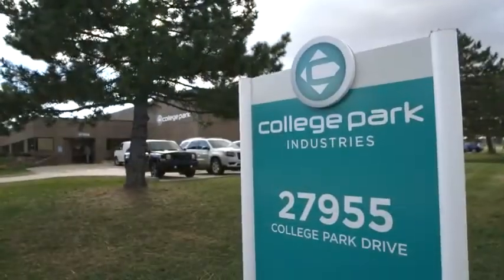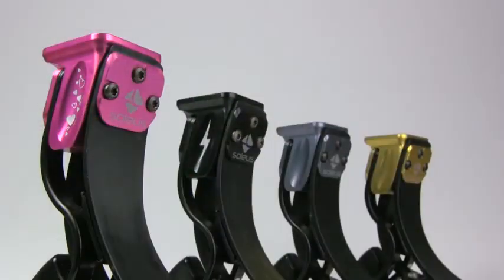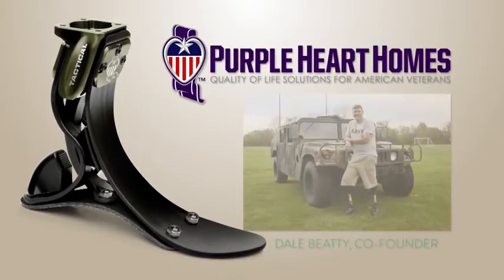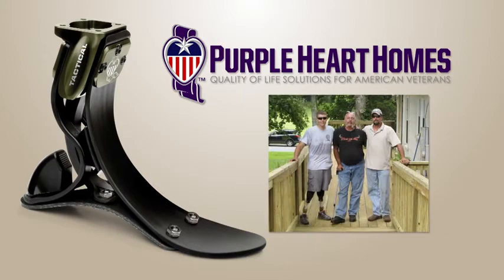Because all College Park products are hand-built for each individual person in our Michigan facility, the foot comes with a variety of free personalization options. The Soleus also comes in a tactical version, and a portion of the proceeds of this special edition foot supports Purple Heart Homes, a non-profit organization committed to providing housing solutions for disabled American veterans.